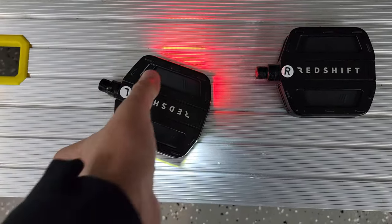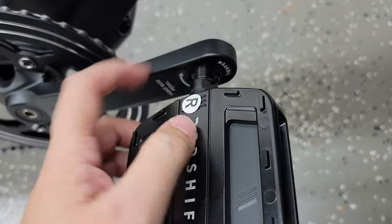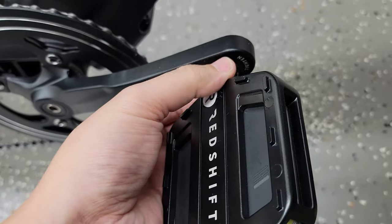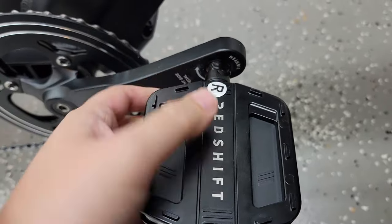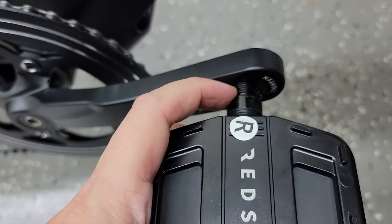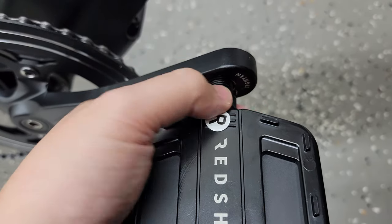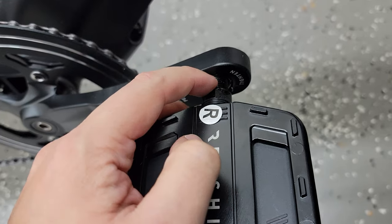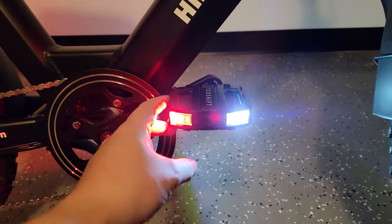Before getting these installed — when you put them into the hole, make sure the pedal spins freely and goes in easily. If it doesn't, take it back out and reseat it because you might have it cross-threaded. If it's in right, it'll go in easily. Also, make sure you put some grease on these threads, because if you don't, over time they'll seize up and become very difficult to remove. Put some grease on there before installing.